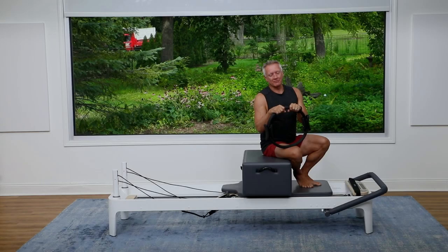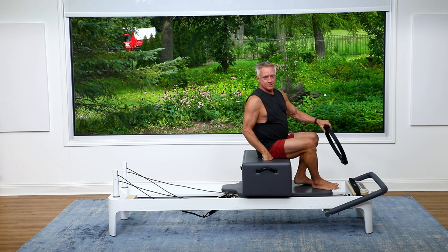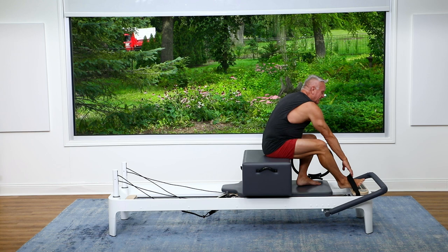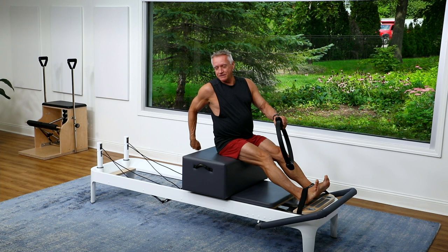Welcome everyone. Today's five minute workout is going to be short and long box, and on the short box we're going to be using the circle. I have at least two heavy springs to make sure that the carriage doesn't move, and then I'm going to secure my feet in the foot strap. I have my box positioned so that I've got some room behind it, and I'm going to hold on to my circle.